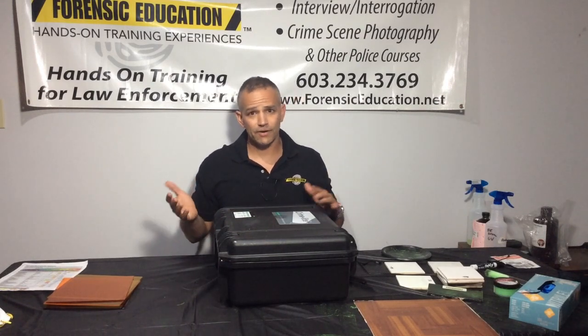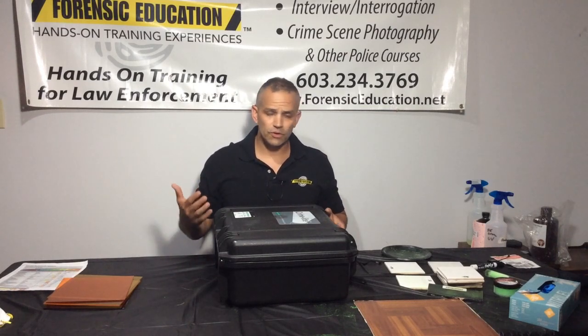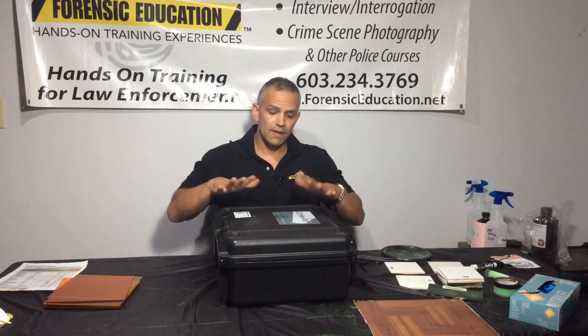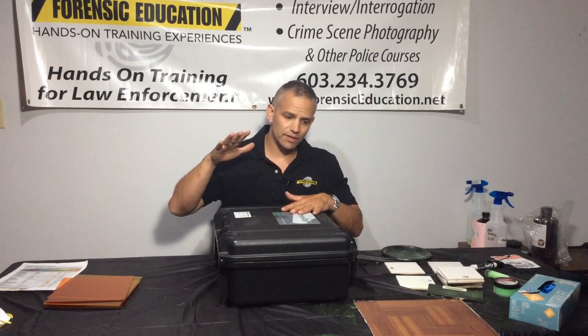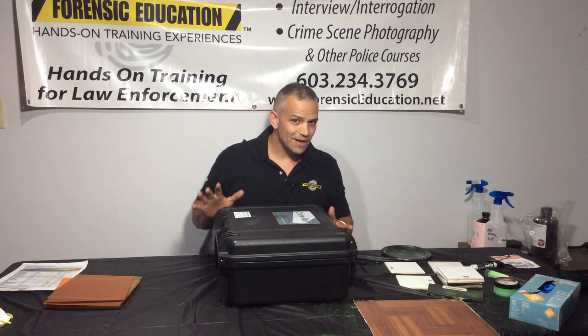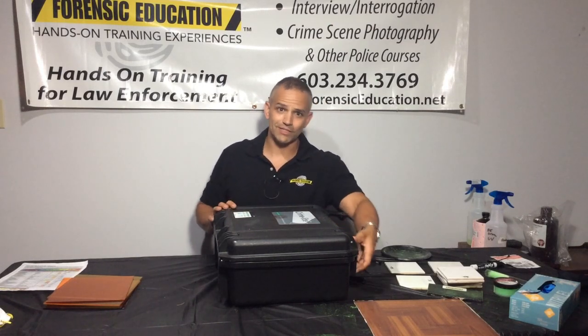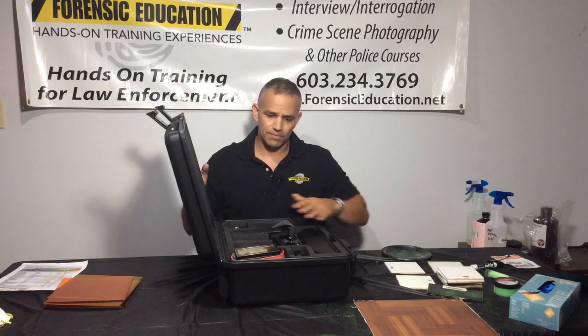Now on the scene, I usually carry a lower-powered handheld light that costs a few hundred dollars and it works amazing. But these are so powerful, you can't even match it. So let's open it up and see what we got — I've got another little surprise here for you as well. These are crime lights from Foster Freeman.